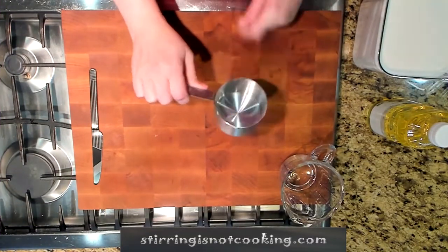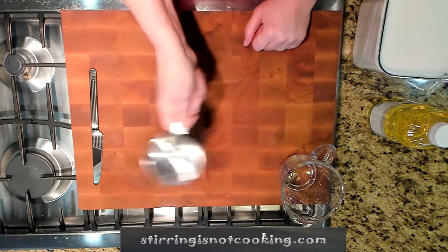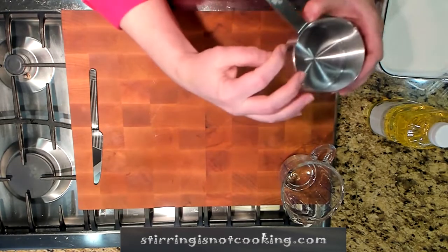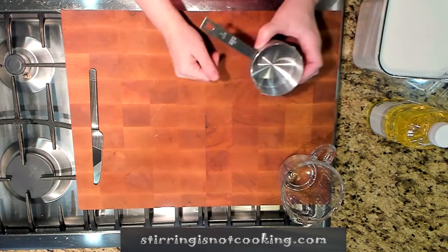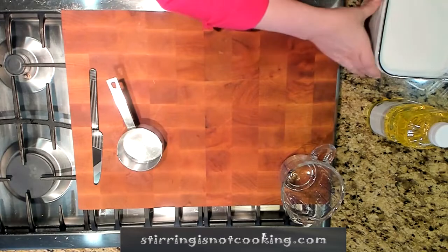When we use this kind of measuring cup, it's very important that we do it correctly. You never, ever, ever want to shake a measuring cup like this back and forth. What will happen is that everything is going to settle down into all the cracks, and you'll end up with too much of it.